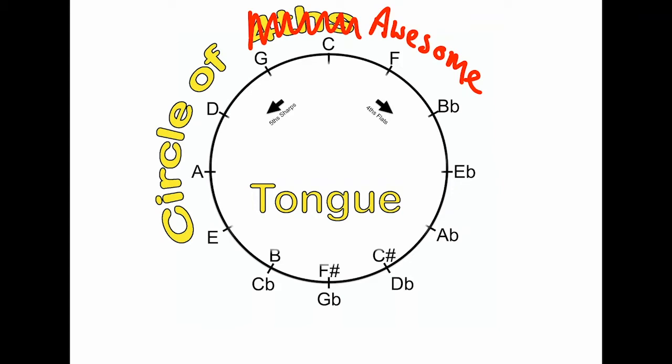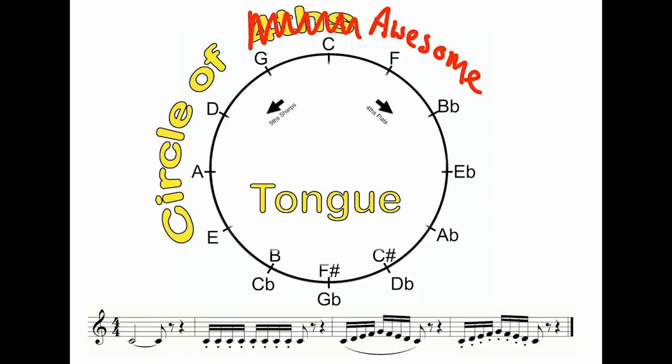Now on to tongue. A lot of students I work with will tell me that they want to tongue faster. But when I hear them tongue one note over and over, they can do it really fast. The challenge comes when they try to coordinate moving their tongues and fingers at the same time. So here is a little exercise that works on coordinating tongue, fingers, and air. Having a steady air flow is really important to tonguing. When you're starting out, don't try to play these notes really short — even though they're marked with staccato dots underneath, just keep everything nice and long when you're starting out. Work your way clockwise around the cycle, playing the same pattern on each pitch. And use a metronome.